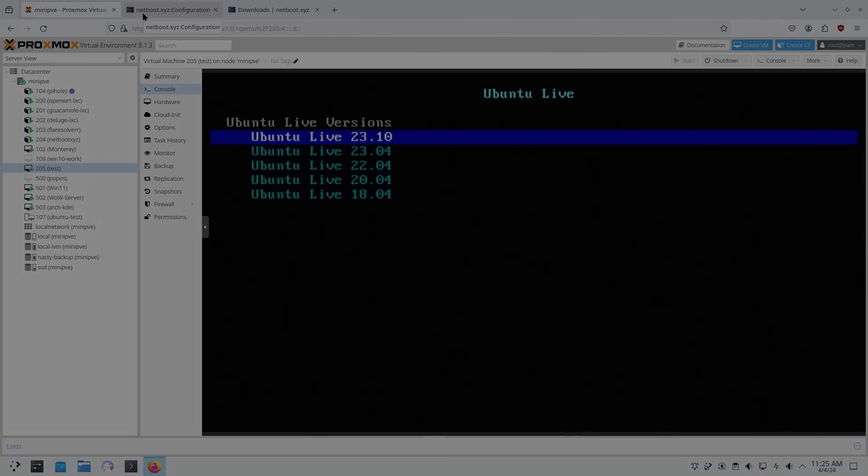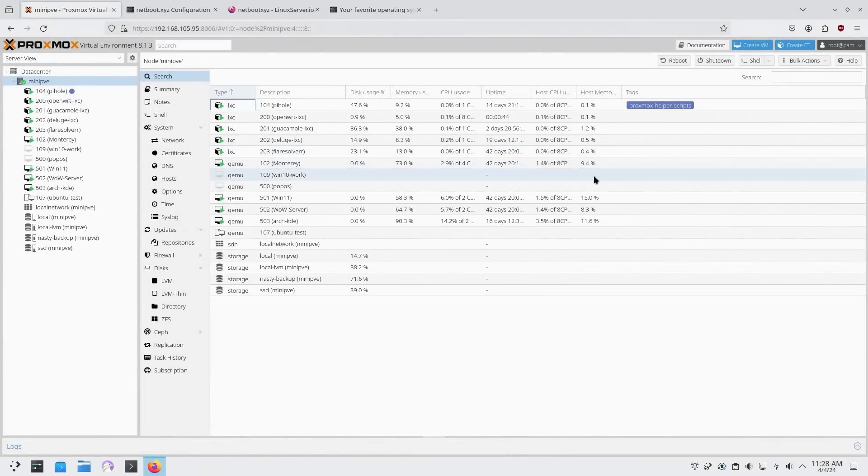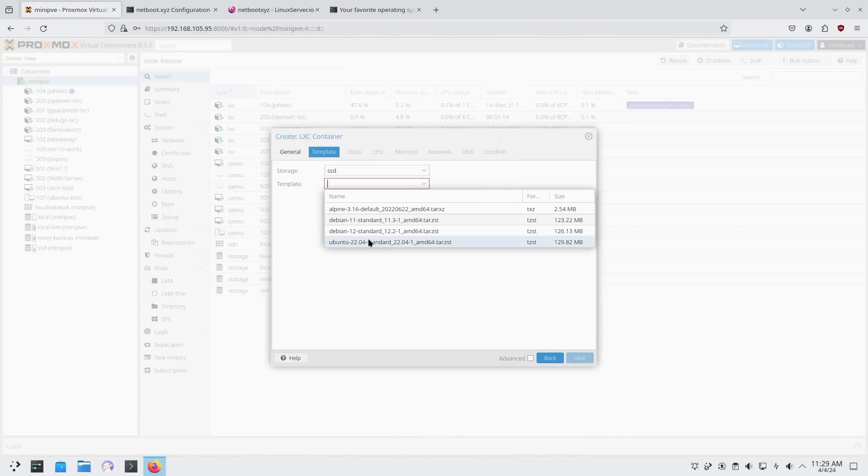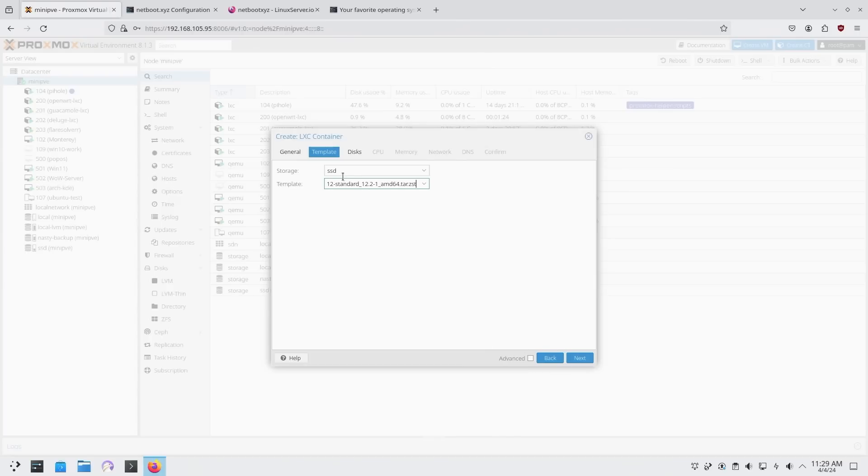Let's jump into the installation. Here we are on Proxmox. The first thing we're going to do is create a CT (container) — I'll call this 'netbootxyz' and create a password for it. We are going to run this on Debian 12, though it doesn't matter much — you can choose whatever you want as long as you can install Docker.